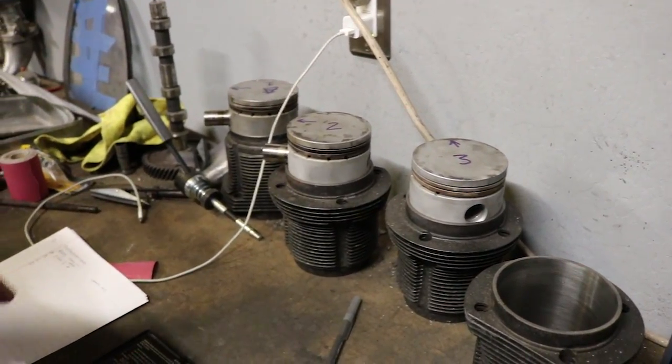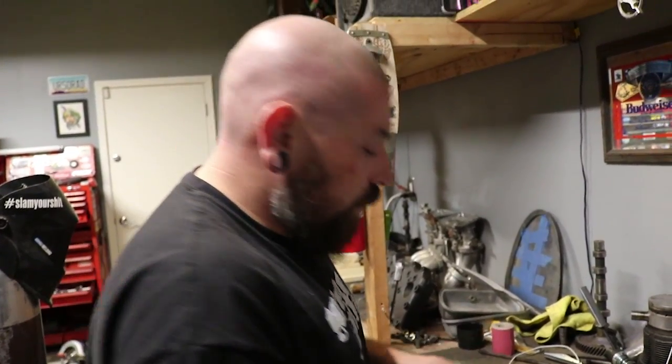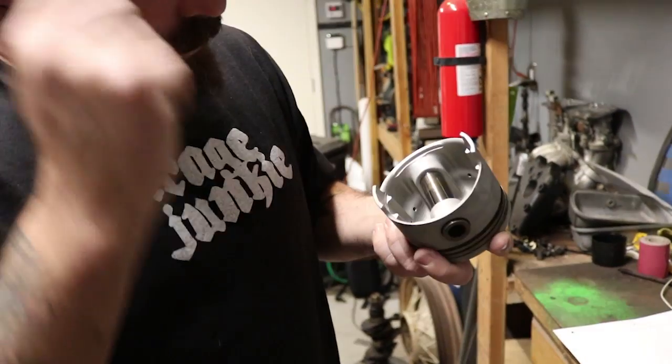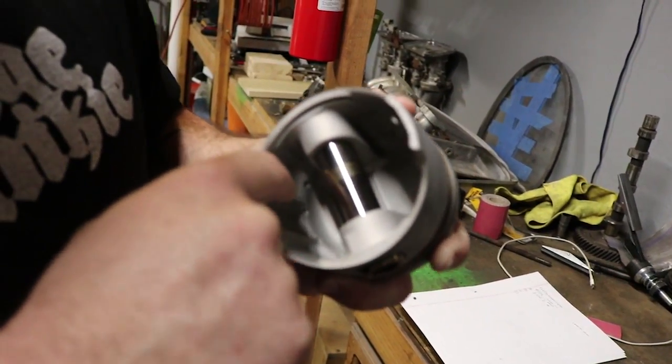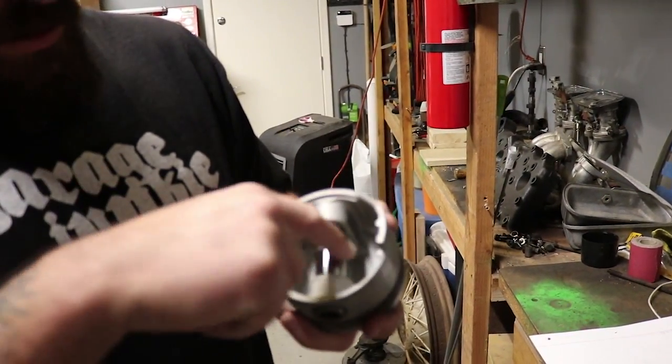I'm going to re-weigh my pistons just to make sure the weights are correct. You weigh the piston with the wrist pin intact, because that's part of the weight that's going to be going around inside the engine. The reading comes up — 716.0 grams — and you write that down. Then you find the lightest piston and make all the other pistons match. What I did last time was drill material out of the inside. There are weight pads on this piston where you can take weight out. Last time I used stock pistons which didn't really have weight pads, so I just drilled out the inside, and it worked out pretty good.